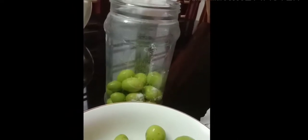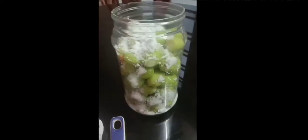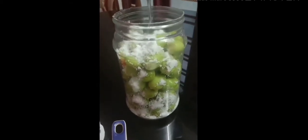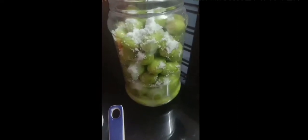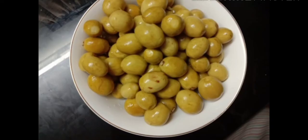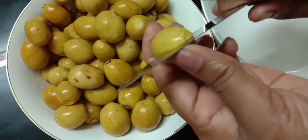Now I will go to the top. Add 1 spoon to water. Add 4-5 dough. Add 1 spoon to water.